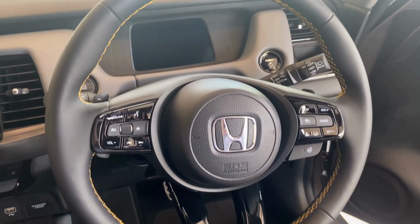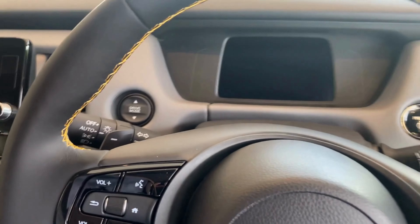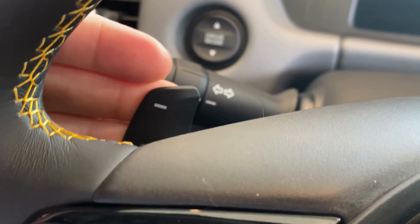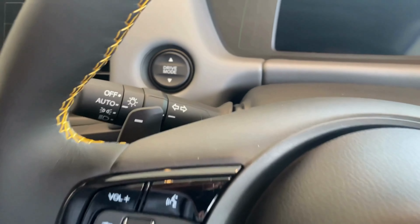Sports-focused styling continues with this three-spoke steering wheel, complete with paddle shifters which control brake regeneration force. Sport mode is available at the touch of a button and metal pedals can be found beneath your feet.